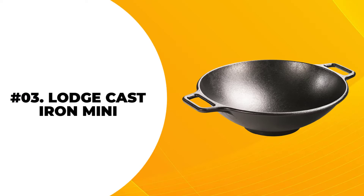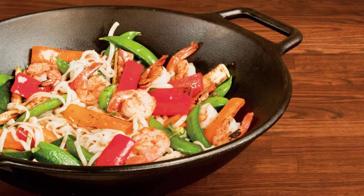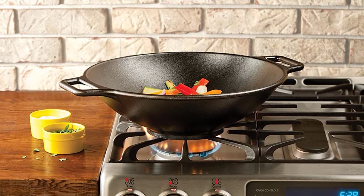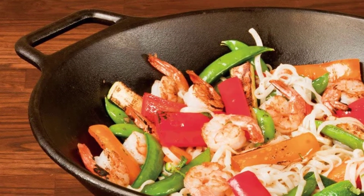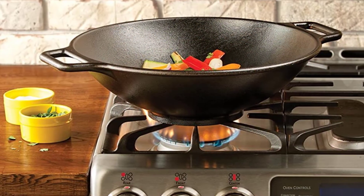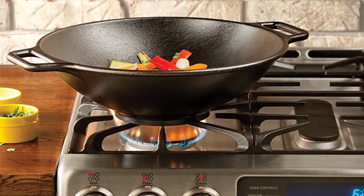At number 3: the Lodge Cast Iron Mini. With just a 9-inch diameter, this Lodge Cast Iron Wok is the right choice if you are cooking for only one. It is affordable and small — a very practical choice for people who want something simple but reliable. Lodge Cast Iron can last for a long time. It is pre-seasoned with soy vegetable oil and comes with loop handles for easy use. When considering a wok, look for design, material, and price to find the one that's right for you and your kitchen.